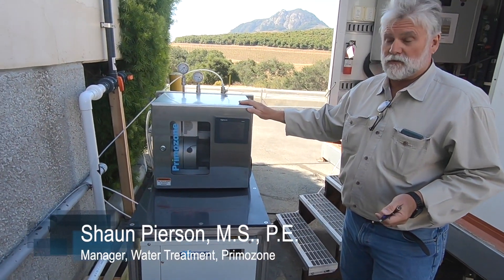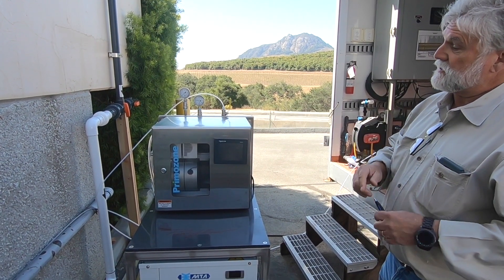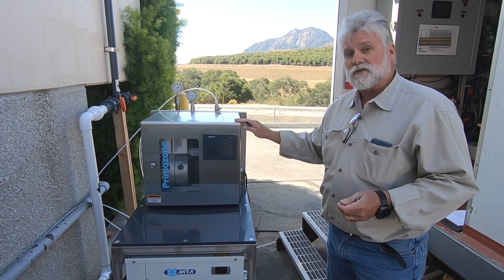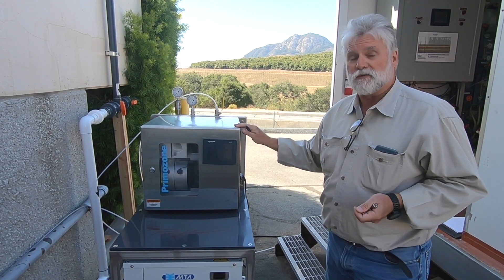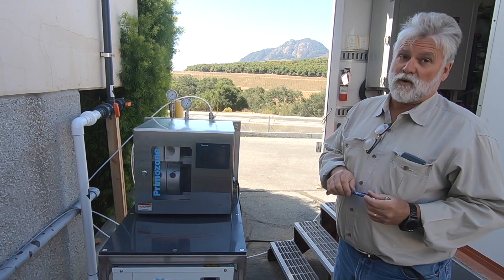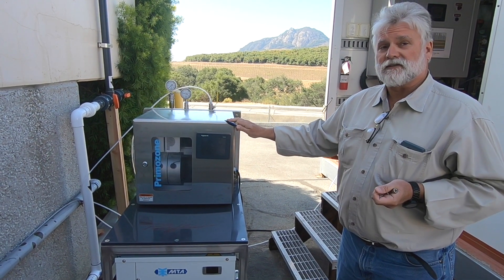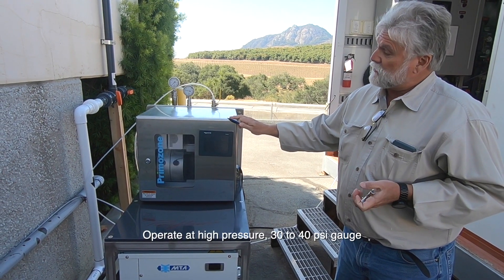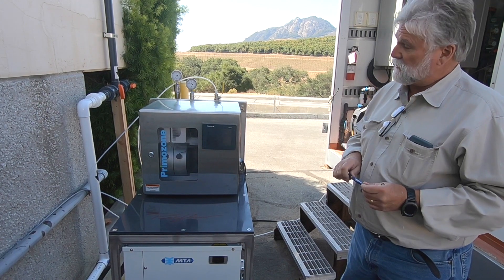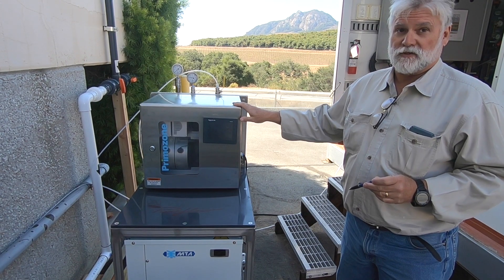This is the pilot ozone generator we're using for this project — a Primozone ozone generator representing the latest in ozone generation technology. This is a water-cooled corona discharge ozone generator that can produce high concentrations of ozone from 10 to 20 percent by weight, which greatly reduces the oxygen required for ozone production. It's also compact with a small footprint and can operate at high pressure — 30 to 40 psi gauge — which is different from many other generators on the market. The high pressure greatly assists in our mass transfer solution for this project.